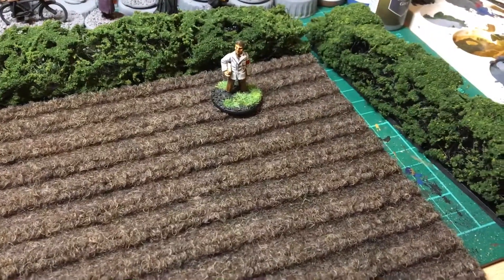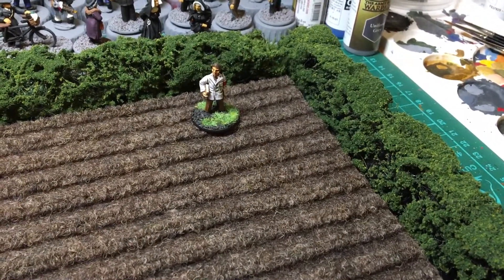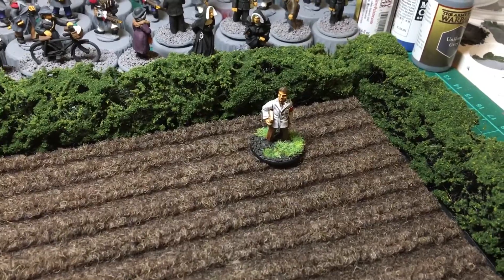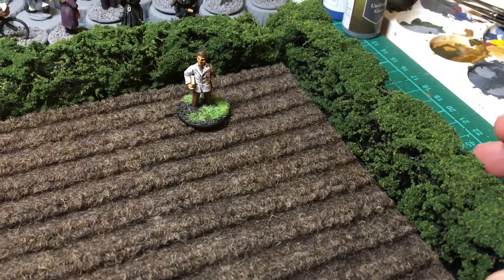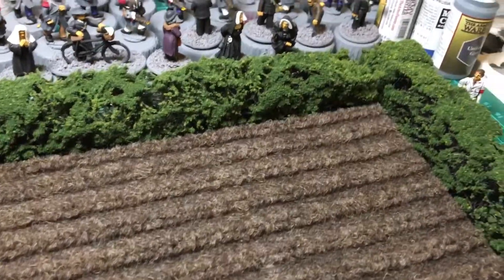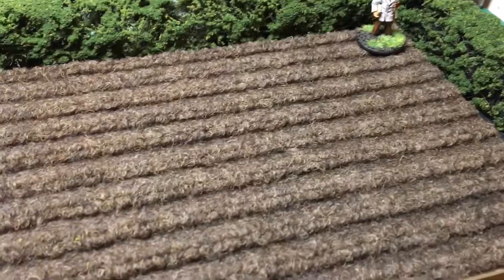I had to trim them off a bit at the bottom just to shorten them up. If you saw the last video, when you cover the rubberized coconut fiber in PVA it tends to expand somewhat, which is not something I expected. So I took about half an inch off the bottom just to make them a little bit shorter so they don't dwarf the 28mm figures.